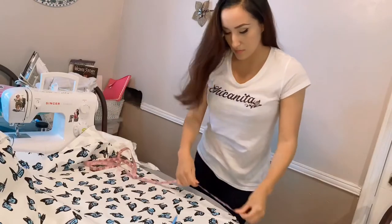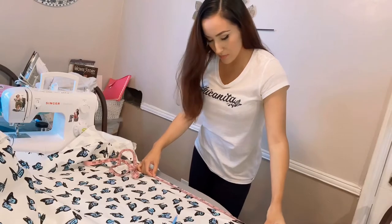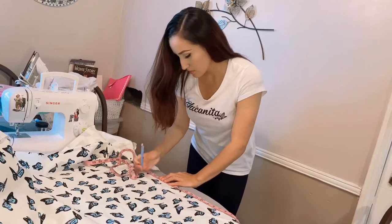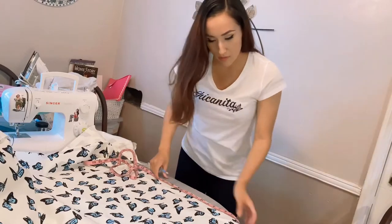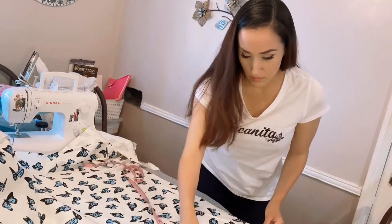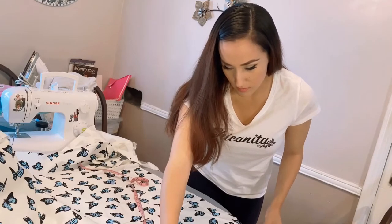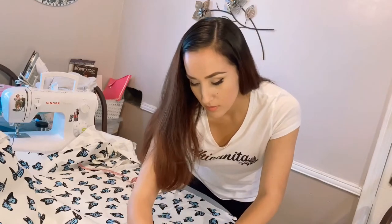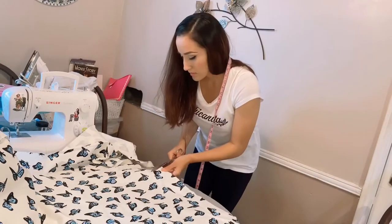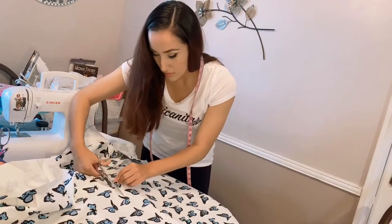I measured the inside of the front panel — the part of the basket that lifts — and from edge to edge along the sides it was roughly 18 inches. When I cut out the fabric I added at least 2.5 inches more to each side because I knew I was going to fold down the edges. It's always a good idea to add more fabric — you can always trim it away, so always add more than you need.